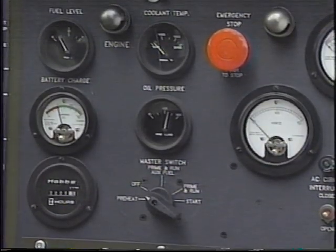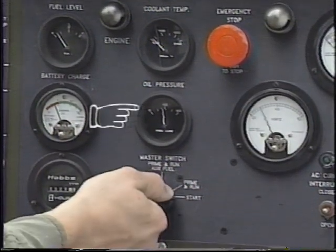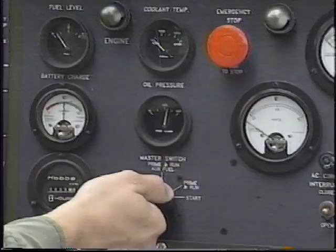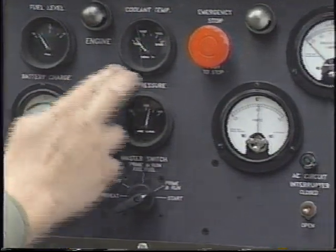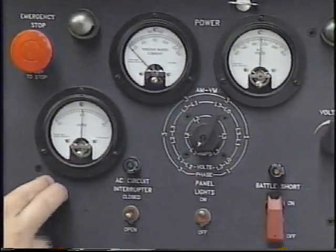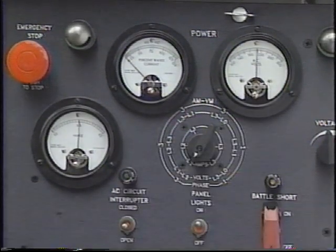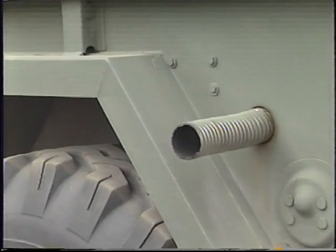Rotate the master switch to the start position and hold it until the oil pressure reaches normal operating range, the voltage has increased to its rated value, and the engine runs smoothly. Don't crank the engine for more than 15 seconds, and allow the starter to cool at least two minutes between attempted starts so it doesn't burn out. Remember, exhaust discharge from the generator contains deadly gases — don't operate the set in enclosed areas unless the exhaust is properly vented to the outside.